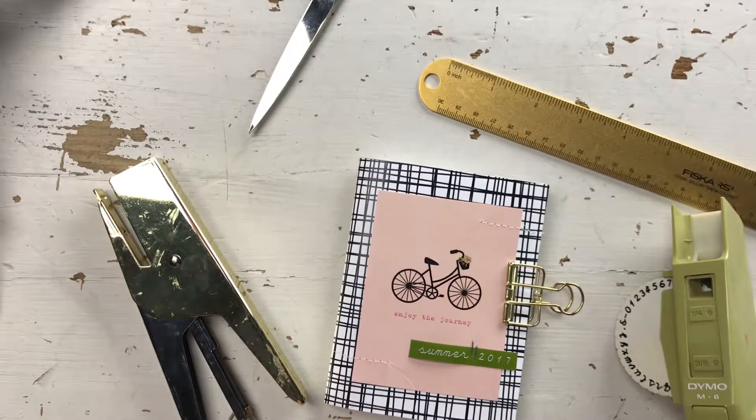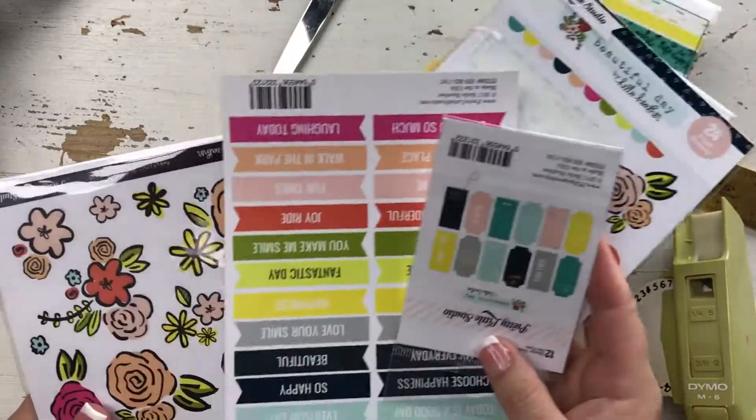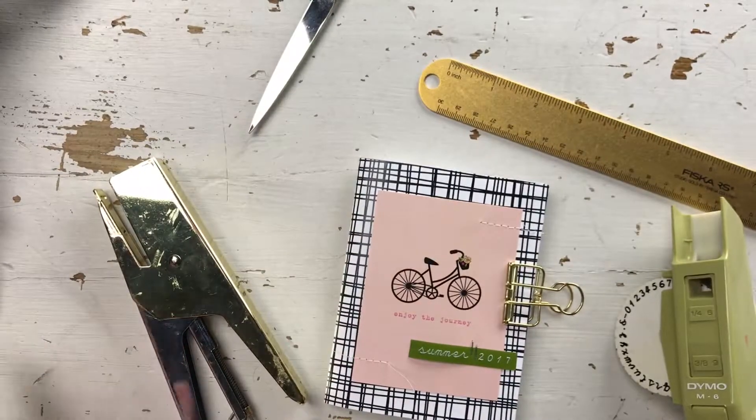I happen to use Beautiful Day by Heather for Pretty Little Studio. Here's some of the product and I just wanted to show you how I made it.